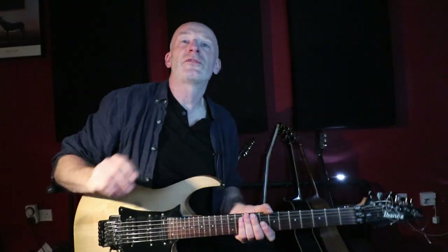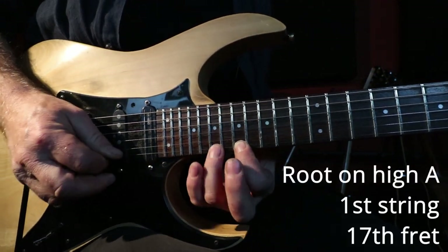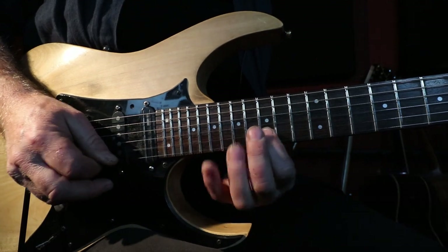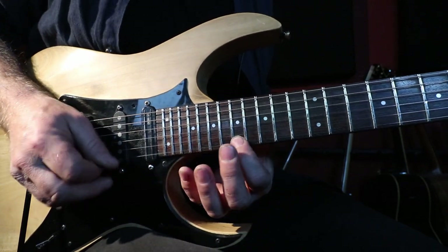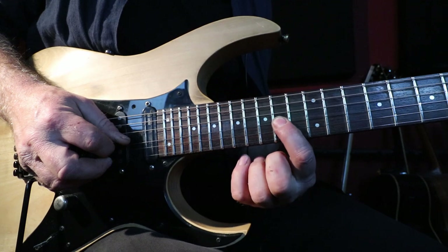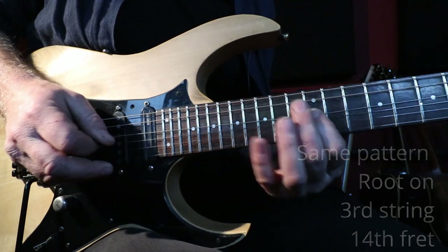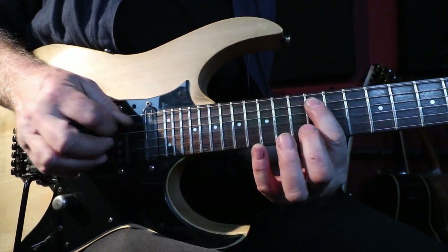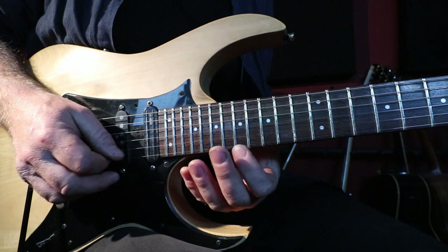When you've got these same shapes and you move them around and start putting them in different places, you can run from the bottom of the neck to the top or top to the bottom. We're going to start here and play this version: four notes on that string, then three notes on that string. Because we've got a root there, we also have an A an octave lower, so we can do the same shape there, then the same one again starting on that A.